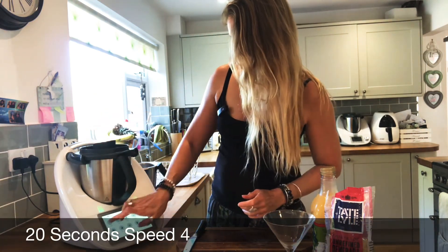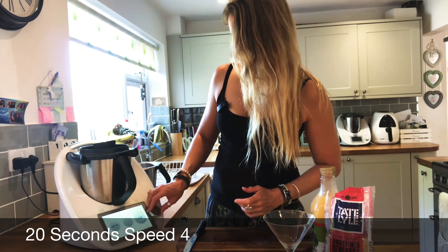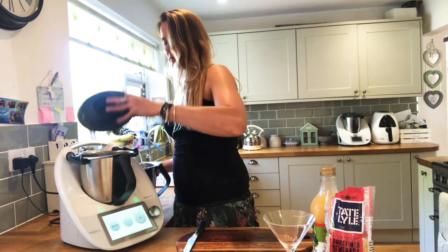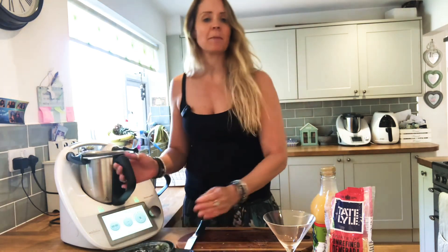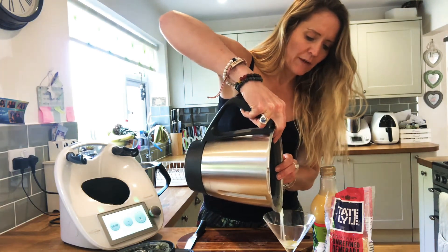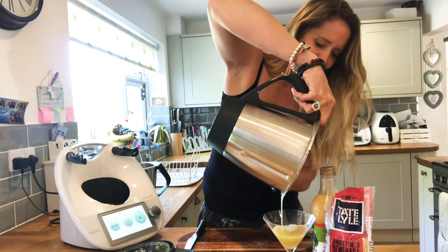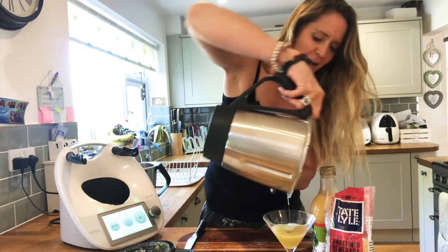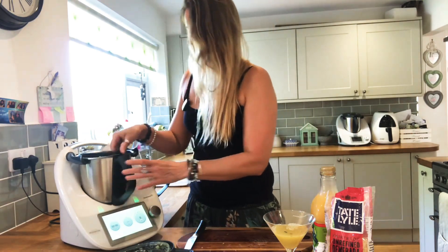That's all done and it smells absolutely beautiful. I'm just going to pop the steaming basket inside the Thermomix and drain all of that beautiful juice into my cocktail glass. Don't worry if you haven't got a cocktail glass — any glass, wine glass, or other glass will do.